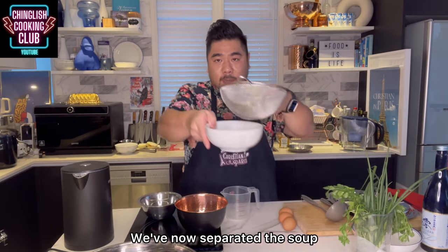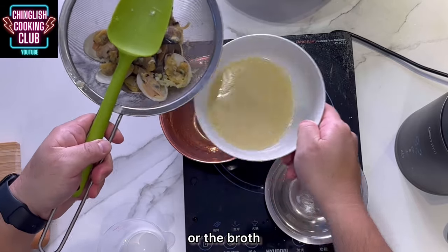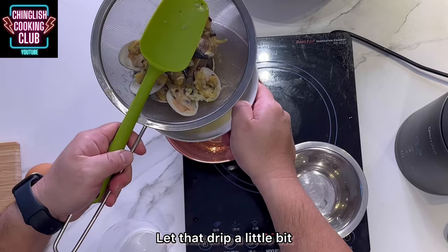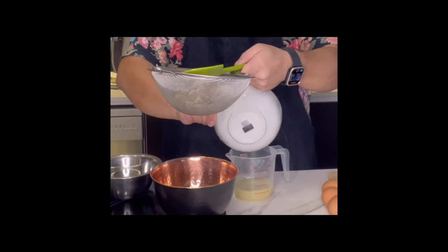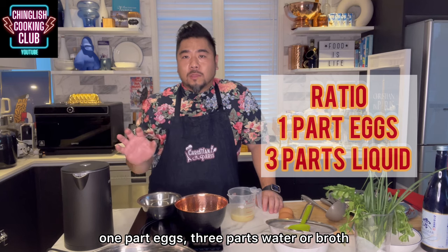We've now separated the soup, or the broth, from the clams. Let that drip a little bit, and then we're going to measure how much we have. One part eggs, three parts water or broth.